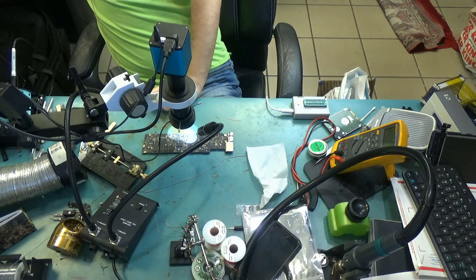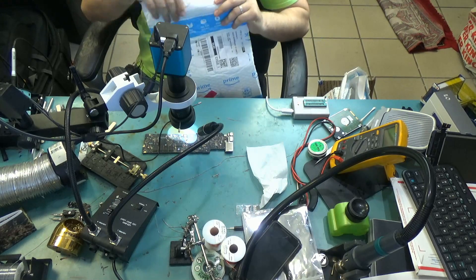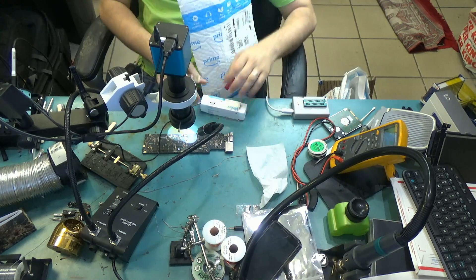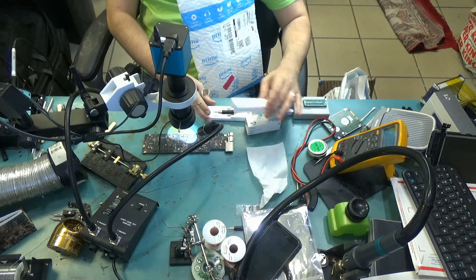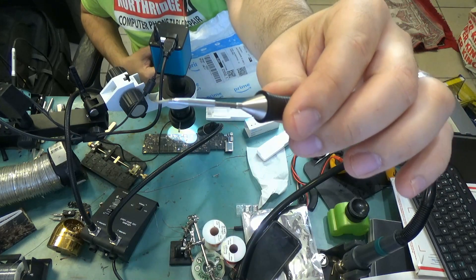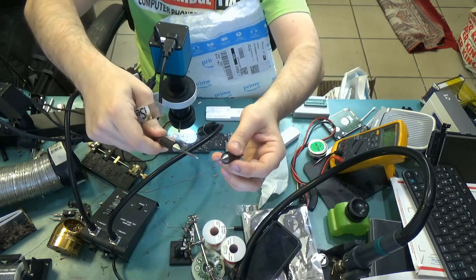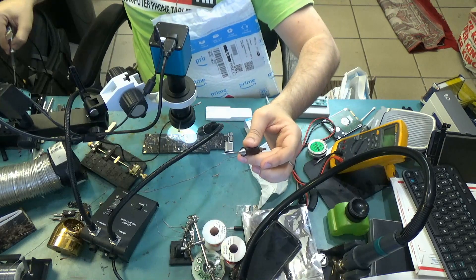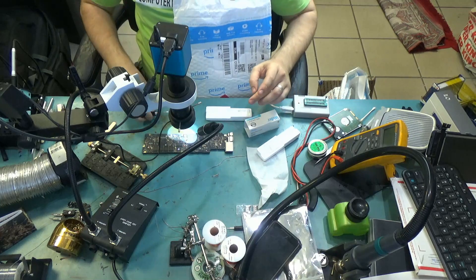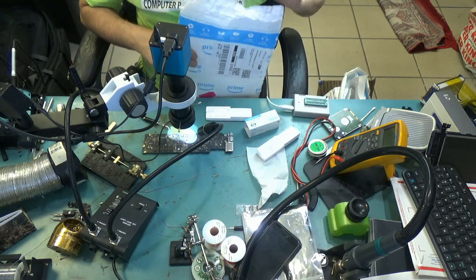I just got a new Weller tip — the same bent tip style — because the one I'm using is wearing out. The old tip has been used so much that solder is not holding onto it anymore. We do use tip tinner, but there is a limit on how much you can use that. When the tip is gone, it has to be changed.